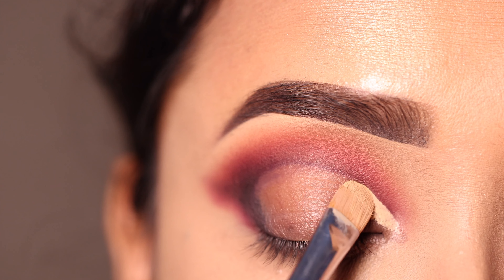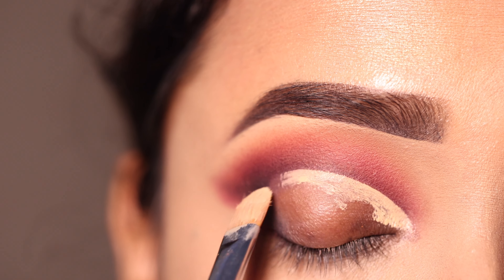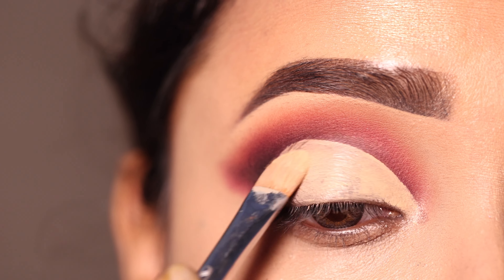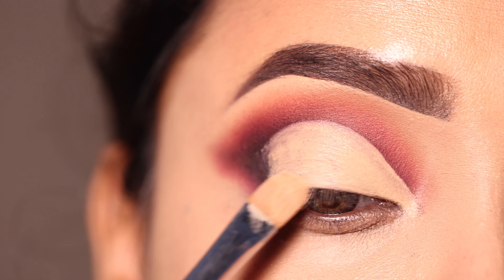اس سے بہت زیادہ opaque concealer ملے گا اور color concealer کے ساتھ mix نہیں ہوگا۔ سب سے پہلے concealer کو crease پہ apply کروں گی جہاں تک مجھے crease cut کرنا ہے، اور اس کے بعد پورے lid پہ بھی concealer apply کروں گی۔